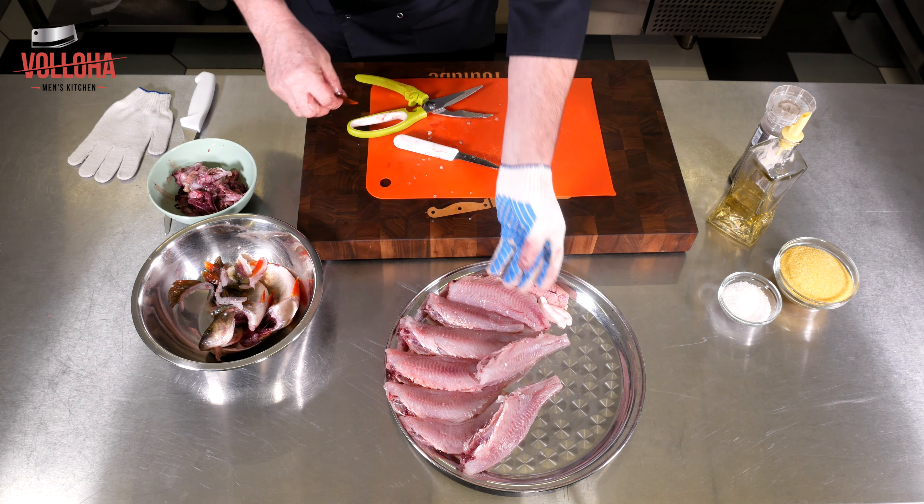Дорогие друзья, это вкусняшка! Остаётся только вот такой хребетик с рёбрышками. На этой вкусной ноте я с вами прощаюсь — до скорых встреч, до новых рецептов. Не забываем подписываться, кто ещё не подписался. Ставим колокольчики, чтобы не пропустить новые рецепты. Всего доброго! С вами был Волоха. Всем пока!